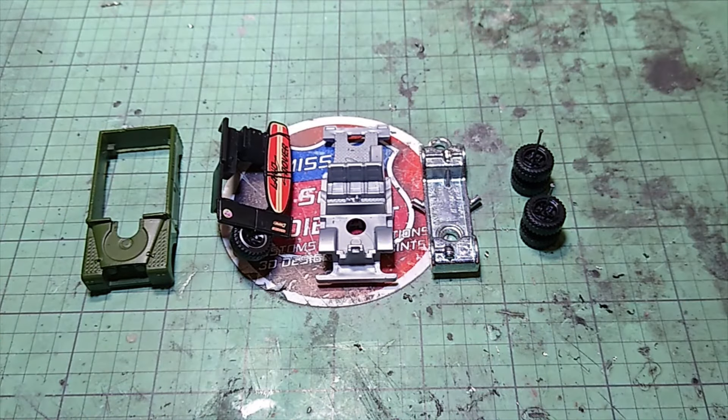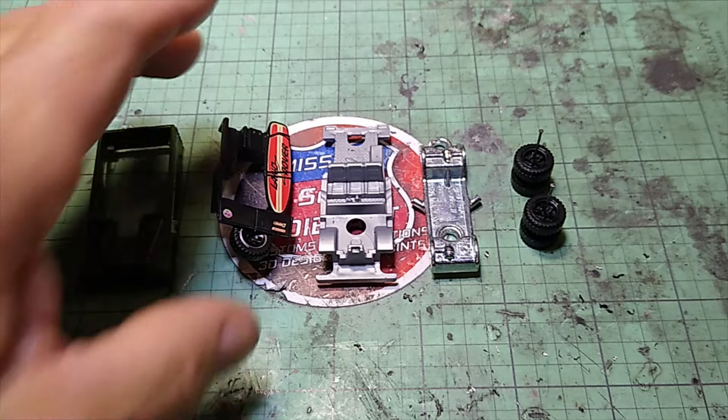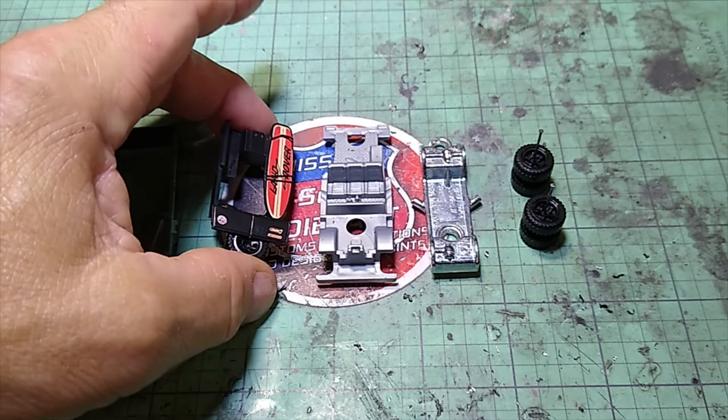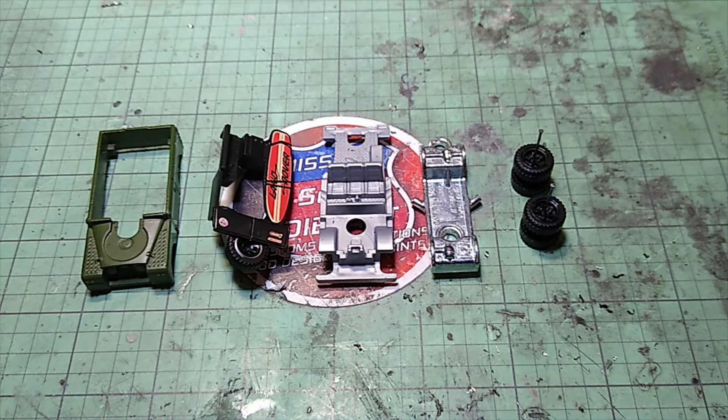Well, that's all the pieces and parts, so let's get the casting in the stripper. I think we're going to throw the black portion of the interior into the Super Clean to get the tampos off of it. Anyway, let's go ahead and get this build moving. Everybody, please stick around.